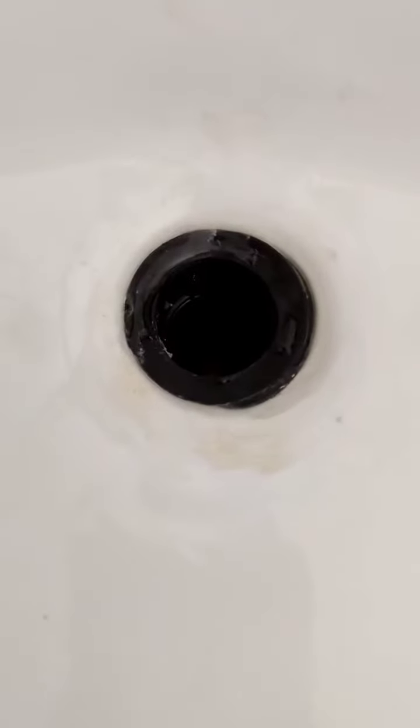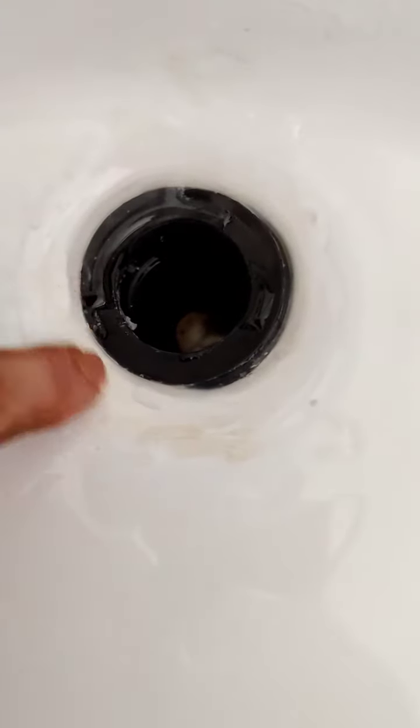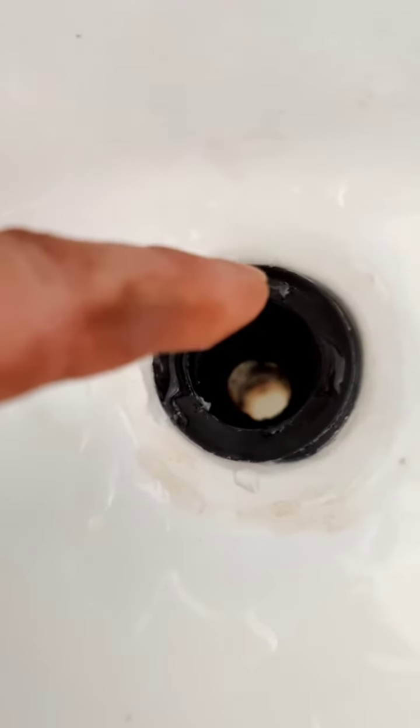Not trying to be critical of the sink install, but a couple of things to point out. This basin drain right here, when it goes in, it doesn't need silicone. All of this yellowing around here is silicone — it doesn't need it. It'll either come with a little gasket that goes right underneath this ring, and it looks like there is a gasket in there, but it's squished out to the side. It didn't get put in squarely.